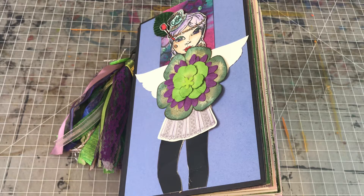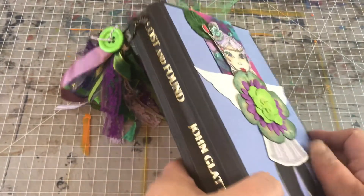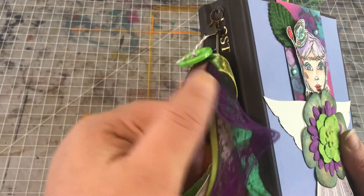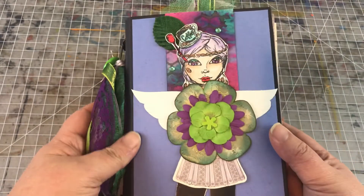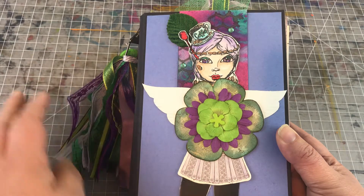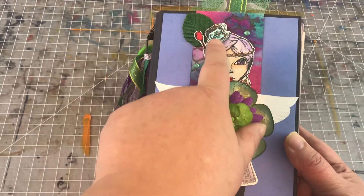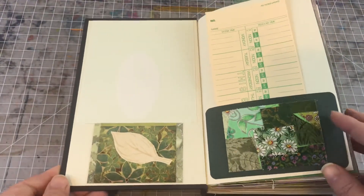Hi, you guys, it's Wendy coming to you with a project share. This particular journal doesn't really have a theme per se, but mainly just a color scheme — it's meant to be purple and green. I went and altered a book called 'Lost and Found.' I've got my little tassel here made up of green and purple ribbons and fibers, with a cute lime green button attached. The cover features a gal with wings holding a flower, with leaves and a little coffee cup on her head — kind of cute and whimsical. Quick flip through the inside!